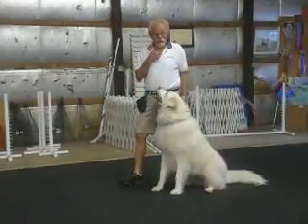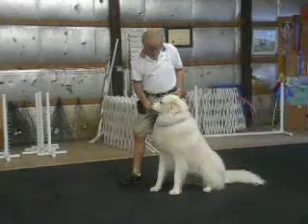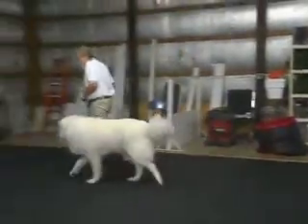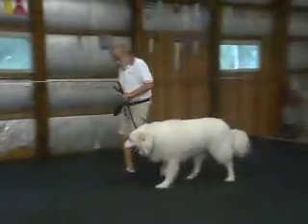The camp counselor's laughing. Good. Yes. Heel. Good. I want to have enough excitement, but not so much that she starts jumping. Heel. Good.